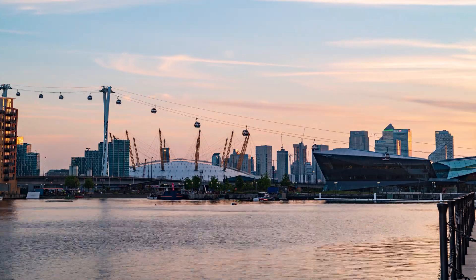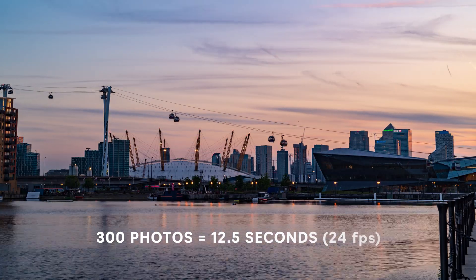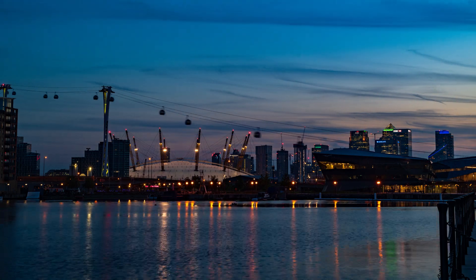For hyperlapses, ND filters are always needed — you will find in the description info about the filters I suggest for each model. Another key point for hyperlapses is battery life, as it impacts the length of the resulting short movie and the frequency of shots. In my opinion, the minimum length for an interesting hyperlapse is 10 seconds; if possible I prefer to take 300 photos for a final movie of just above 12 seconds. For transitions from day to night or night to day, longer hyperlapses over 20 seconds are preferable, but rarely possible with drones due to battery life.